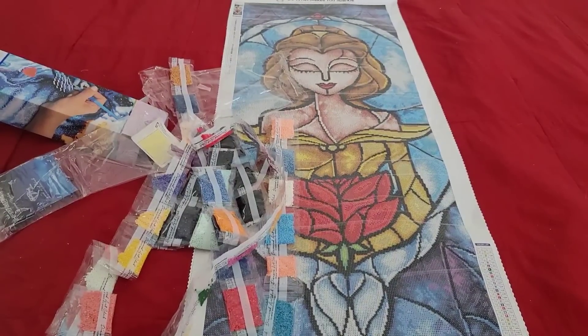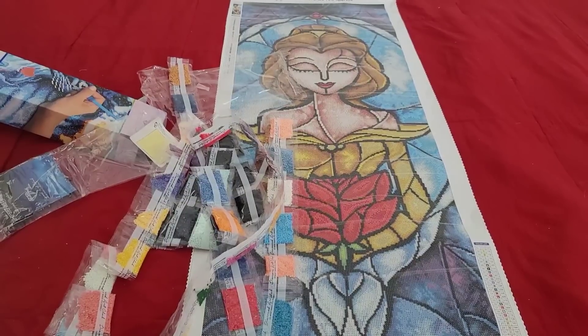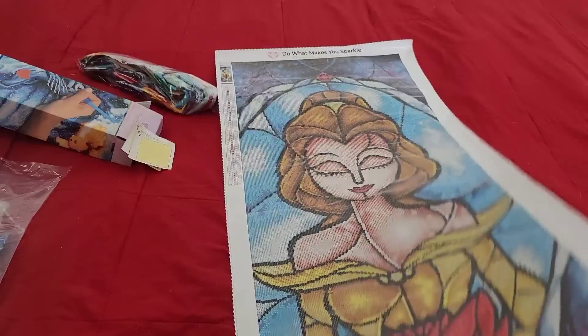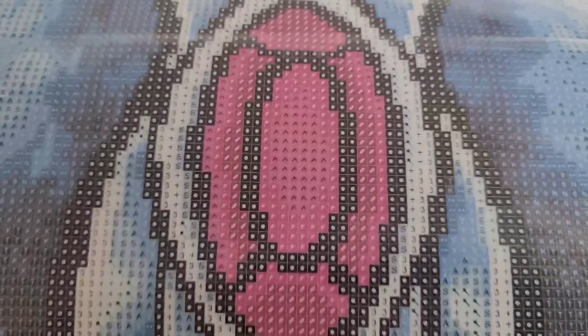Ever since I said a previous kit didn't have enough ABs, I feel like Diamond Art Club has been sneaking into my house and adding extra ABs into all these kits — every other kit has been smacking me in the face with ABs! Let's get these back in the bag. Now that we've got that done, let's see where these ABs go on the kit. On our schematic, numbers one, two, and three are our ABs for this kit. I get too hype doing these unboxings.